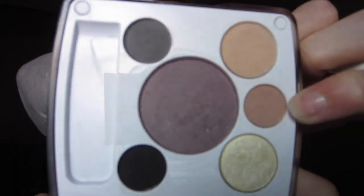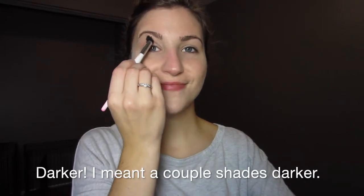The next shade I'm using is that kind of light brown color. It's just a couple shades lighter than my skin tone, so I'm just using this to define my crease a little bit. Just sweeping this in a windshield wiper motion right into my crease and a little bit above.